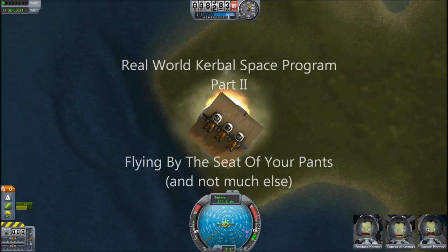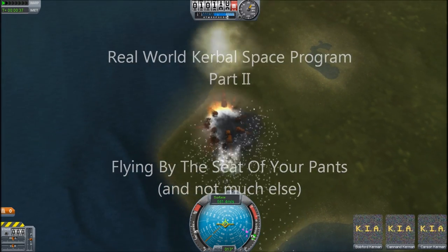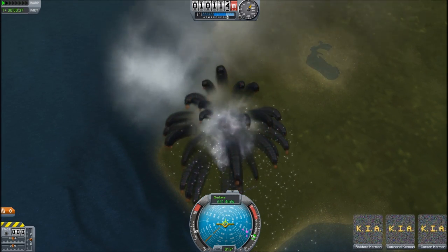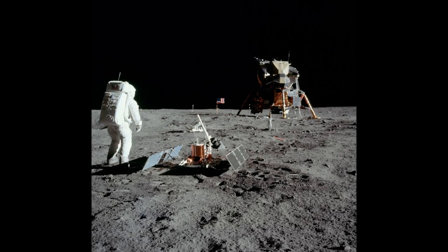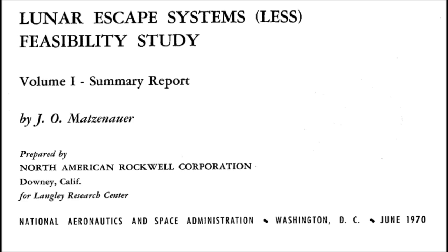Hello, it's Scott Manley here with part two of real-world Kerbal Space Programs. Around 1970, the Apollo missions were in full swing, and the scientists were looking towards bigger and better missions. But they had to start thinking about emergency situations, and so they came up with the Lunar Escape System.